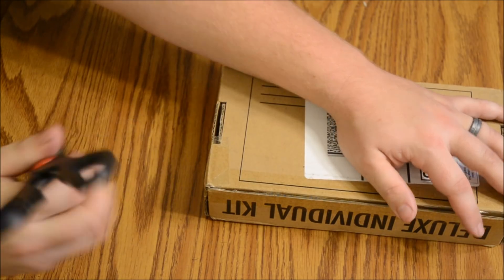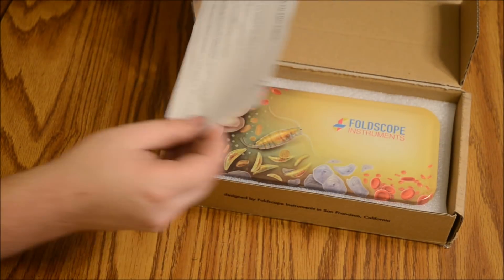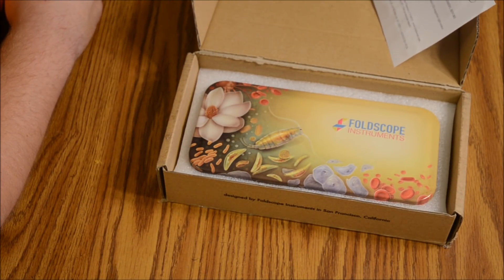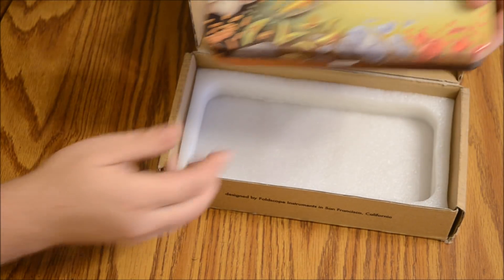All right, we got a 'read this first' card. 'Please note: before you begin your journey, read all of the assembly and use instructions.' It also says not for use by children under eight years old, don't look into the sun, choking hazards and sharp edges — use appropriate precautions.